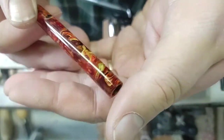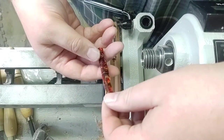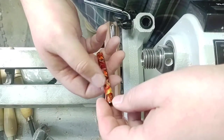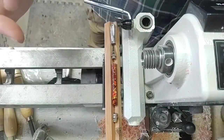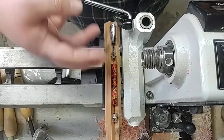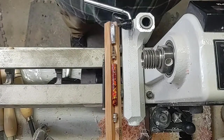Beautiful blank — oh my gosh, I'm so excited for this one! All right, I've got to decide which end I want to go up. There's a lot more yellow up here — I'm going to put the yellow to the post so it's kind of up toward the top. Let's get this put together — this is awesome.